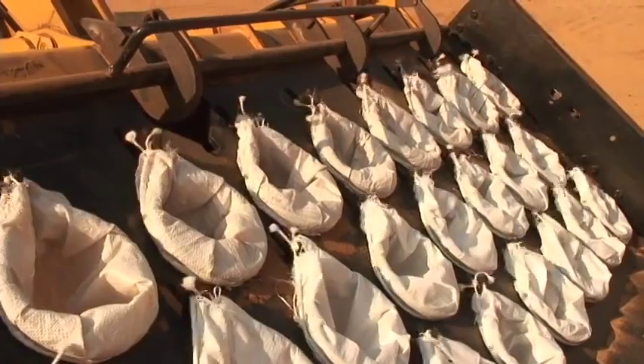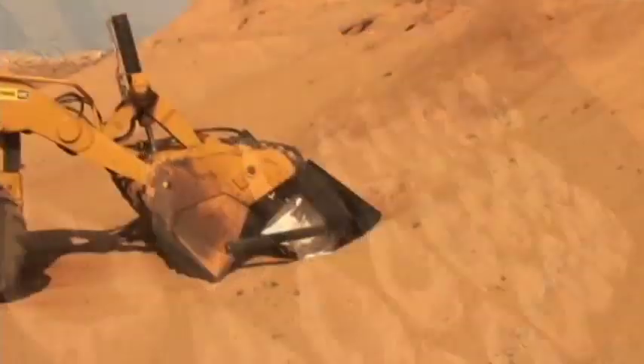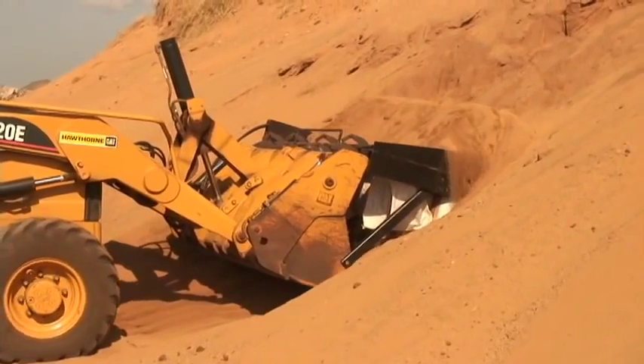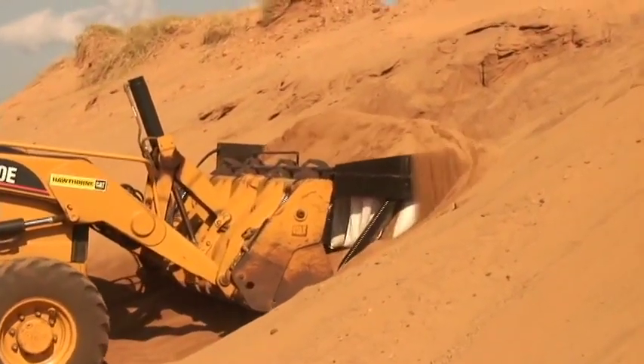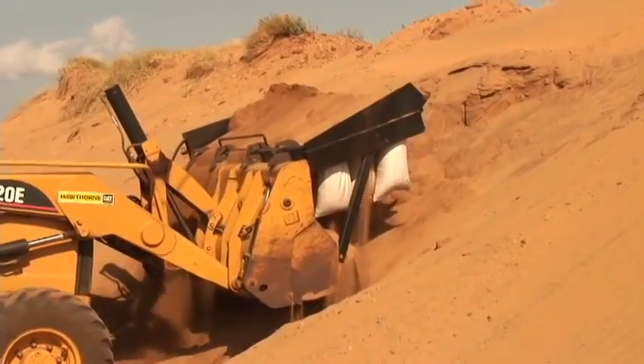Once the bags are locked in place, the front-end loader drives into the sand pile, filling the bags in a single, sweeping motion. The bucket is fully rotated back, filling the top line of bags, while simultaneously dumping excess sand on the pile for future use.